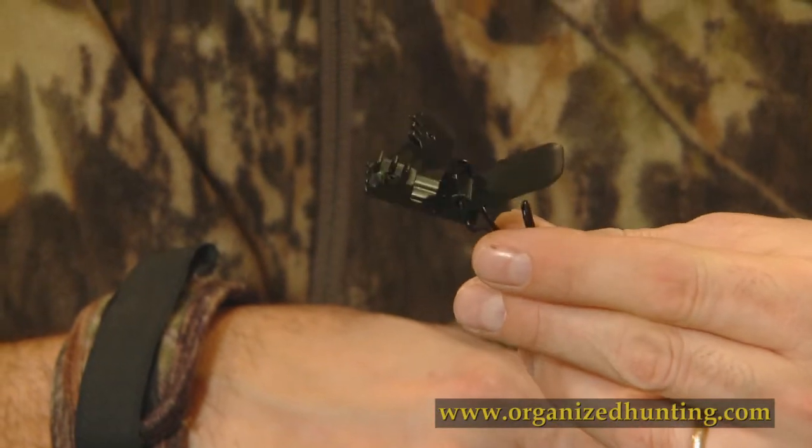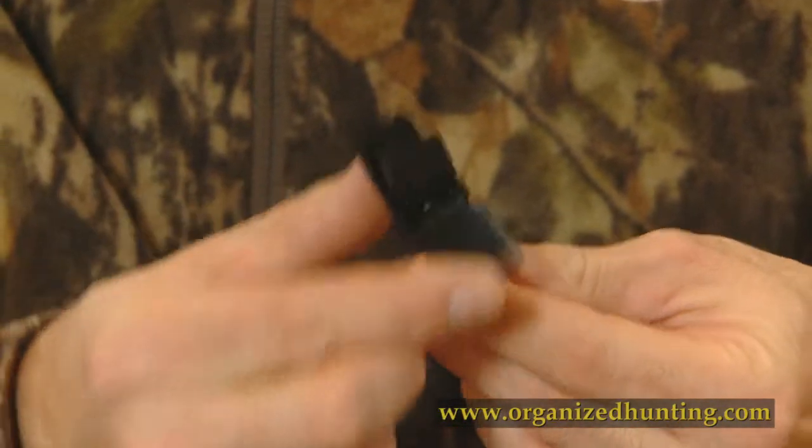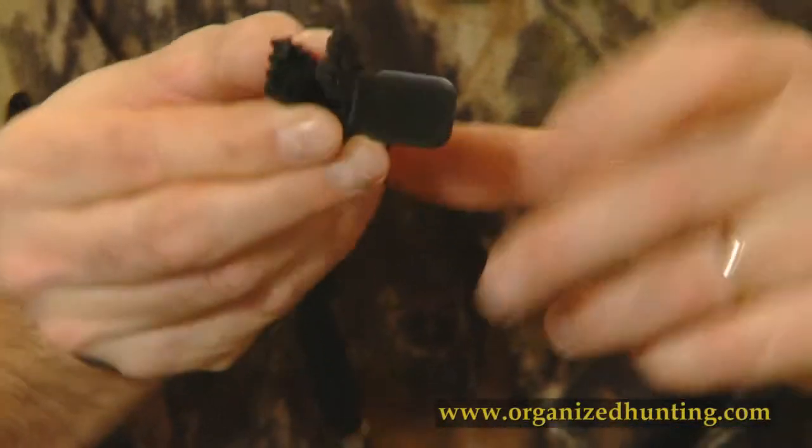Interlocking plastic teeth hold tight without damage to clothing. The Bowkeeper will remain on your outermost piece of clothing, so it's always with you, regardless of which stand you choose to sit in.